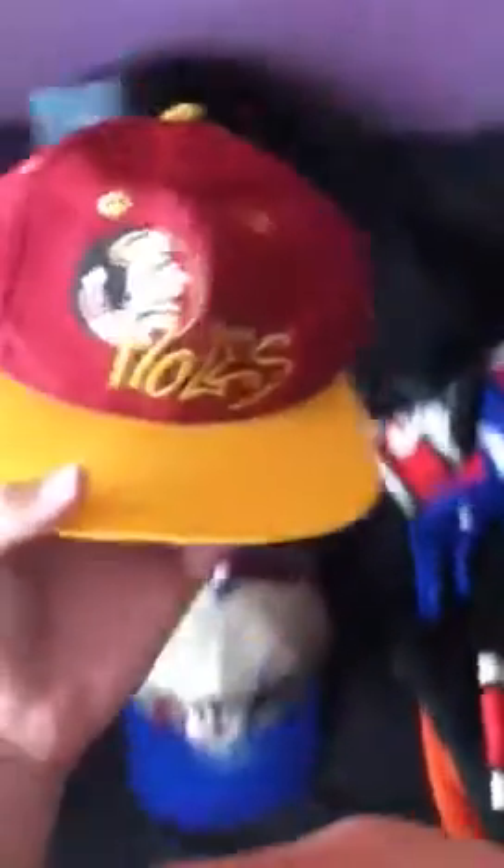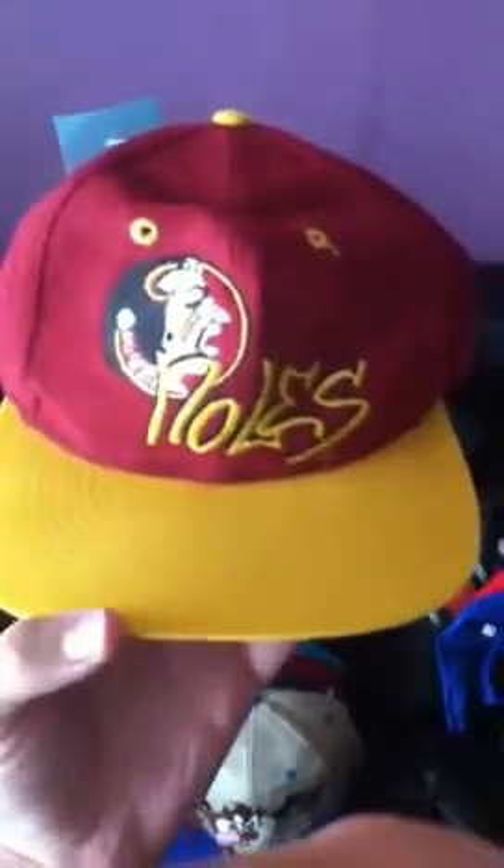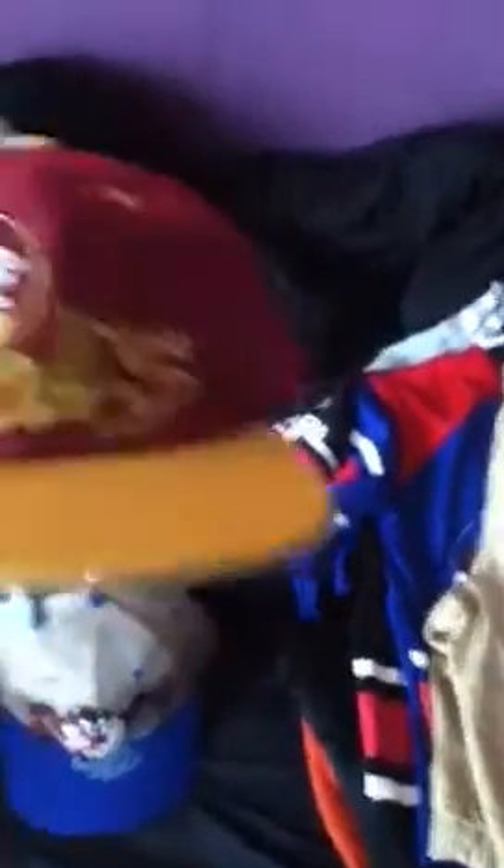Next, another thrift store find — about a month or two ago I found this Seminoles hat. It's pretty badass; it's like suede on the cap part. It's by Top of the World. I need to restore this one, but it's pretty badass — gray under brim. There's a back patch too. This was only one dollar. I can't wait to restore that one.